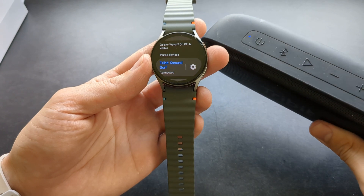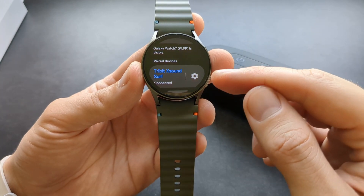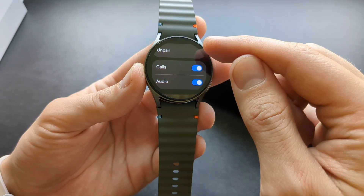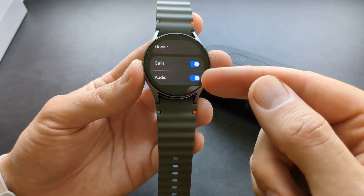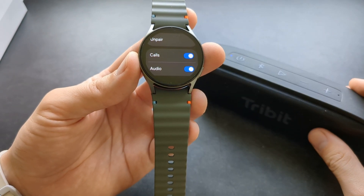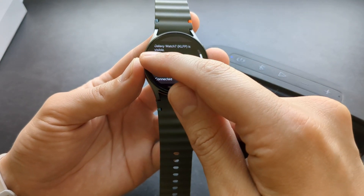As you saw, it's connected and we can basically play back music now. Also if we click this gear icon here we can actually unpair it as well. And if you want to disable this feature so the device is used for calls or audio, you can simply switch that off — so maybe if you don't want to use it for calls you can simply dismiss that there.